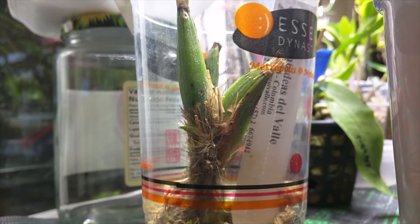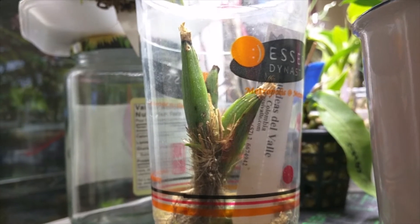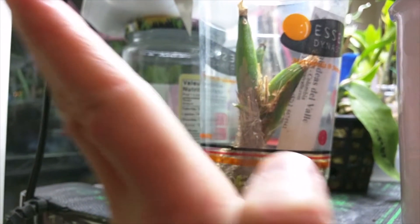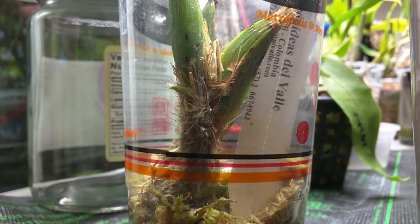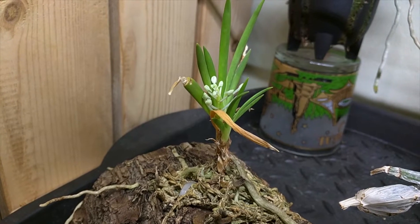When it starts putting out roots, I'll need to find a way to put it in a basket. It will probably need to be hanging kind of sideways, since it's growing at an angle. But yeah, this is a good sign. This is my Padangus Dactylocerus, and it has a flower spike.